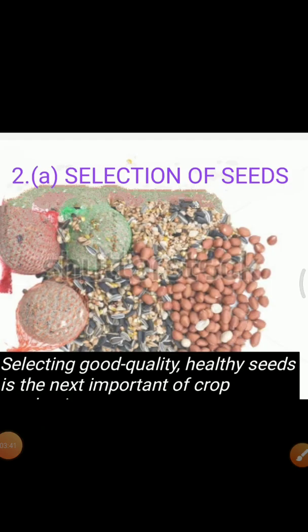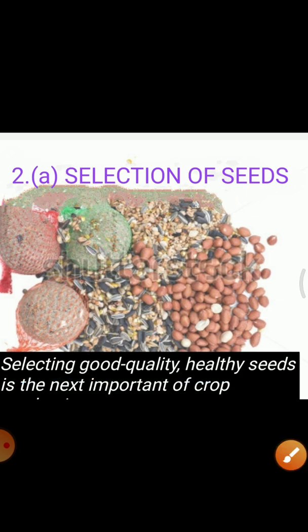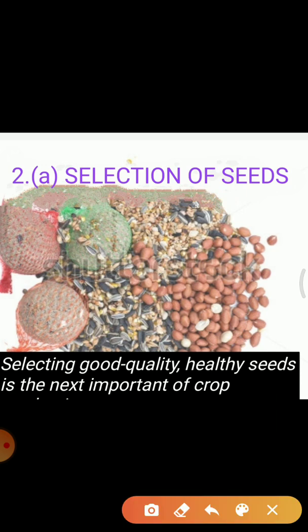Our second agricultural practice is selection of seed and sowing of seeds. Before sowing the seed, it is necessary to select good quality, clean, and healthy seeds for a good variety. Farmers prefer to use seeds which give a high yield. For selecting seeds, the best method is to put seeds in a vessel and pour some water on them. After a few minutes, some seeds float to the top. Damaged seeds become hollow and are thus lighter, which is why they float on water. In this way, we can separate the damaged seeds from the healthy seeds.